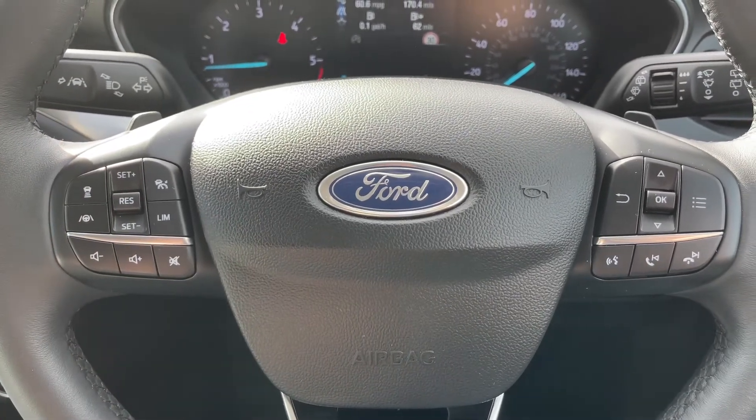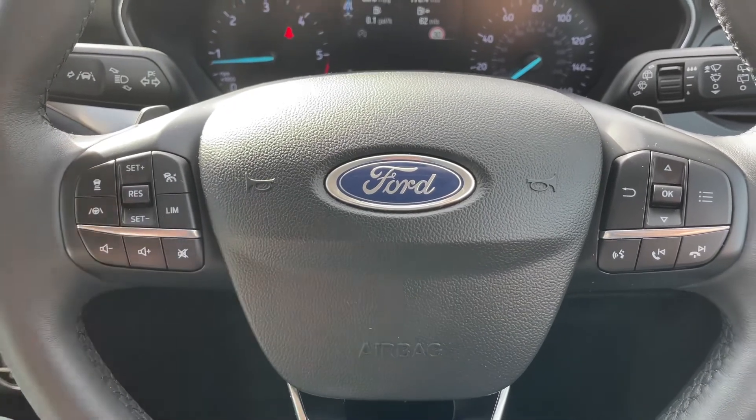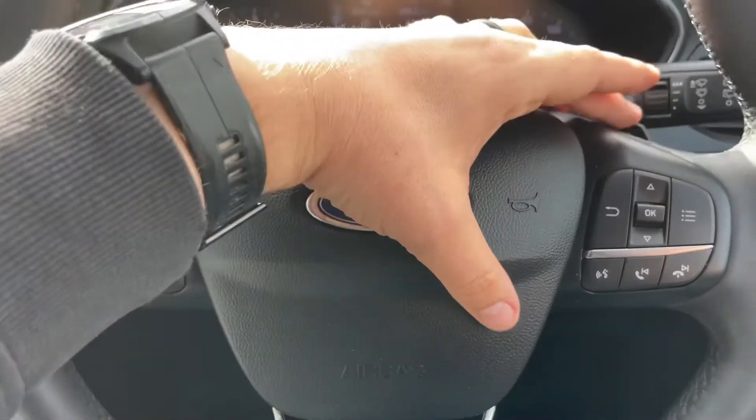This car is able to maintain its own distance between itself and the car in front by speeding up and slowing down automatically — just hit that button after you set cruise control. Just behind the steering wheel we have the minus and plus paddles so that you can change gear manually with this automatic gearbox.